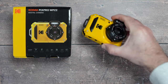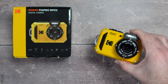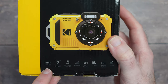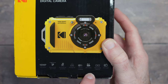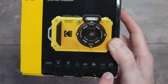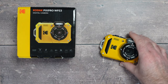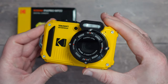The battery is external but I've already put it in the camera. The box lists the main features including a 16-megapixel sensor, waterproof to 15 meters, shockproof to 2 meters, dustproof, Wi-Fi, HD video, panoramic capture, and a 2.7-inch LCD screen. It's available in different colors — I've got the yellow one here and it's a really cute little camera.